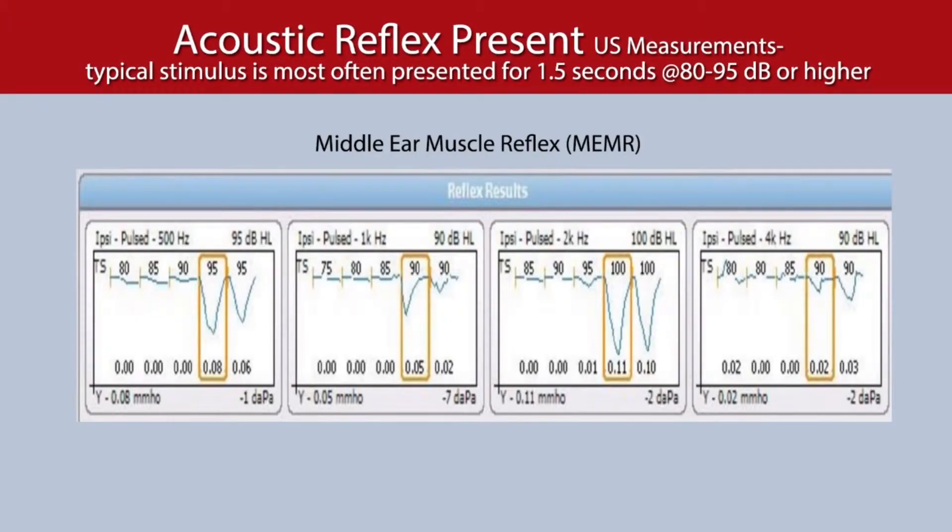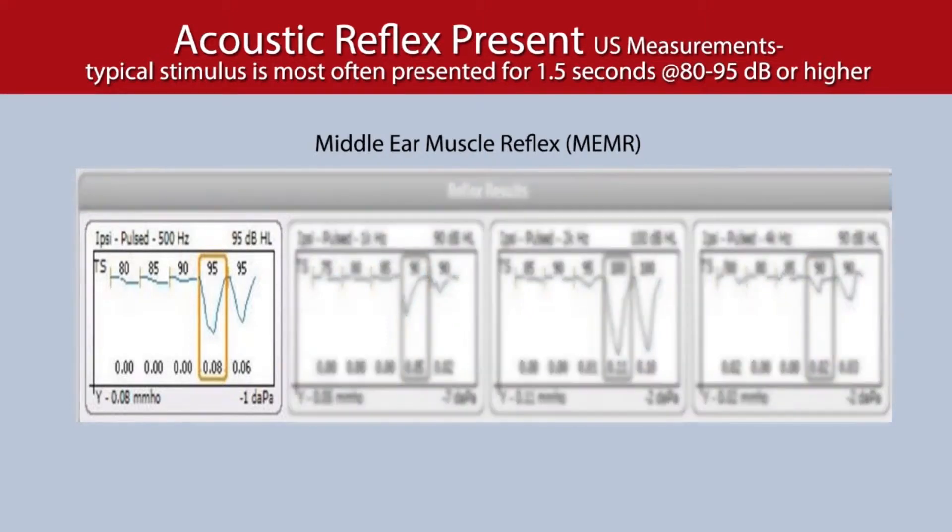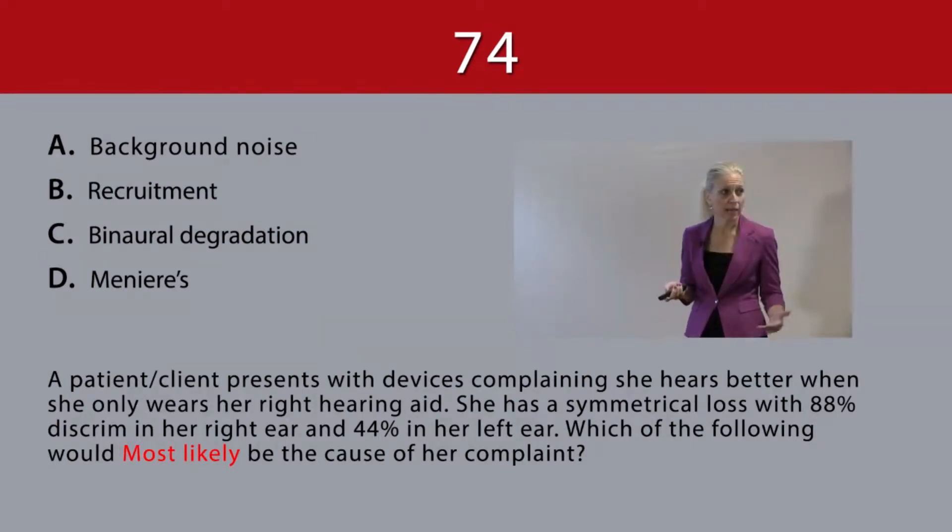Here you can see in slide 143, at 500 hertz. We set the instrument at 500 hertz, because she's not complaining about things being too loud. She has binaural degradation.